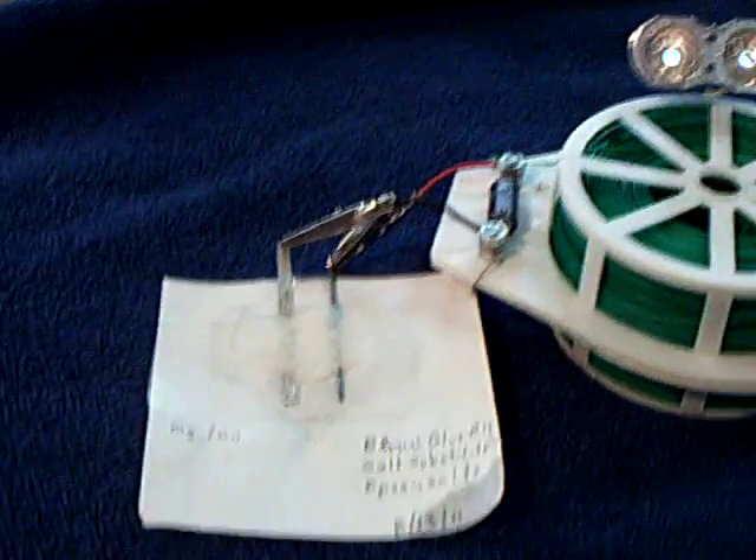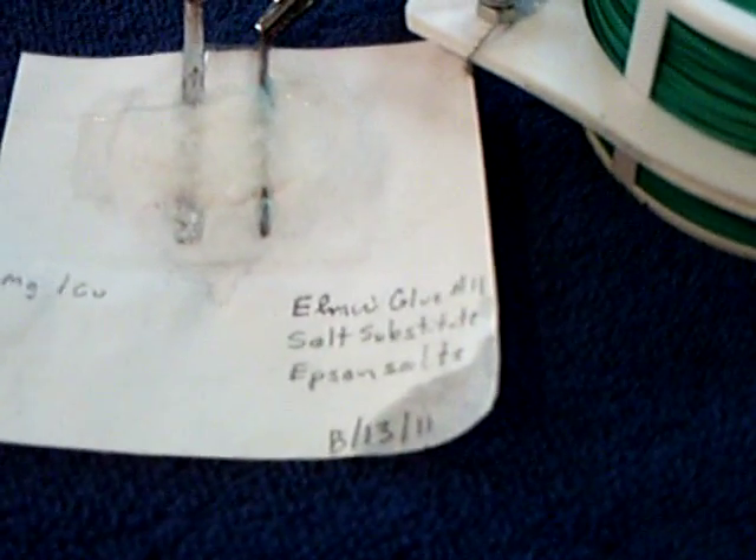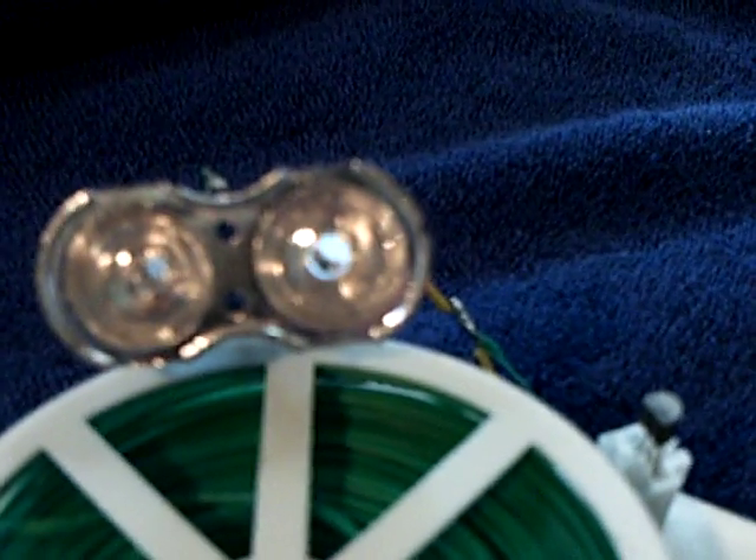That's running off a glue battery — plain old Elmer's white glue battery with Epsom salts, salt substitute, magnesium, and copper. There's a green oxide that forms on the copper electrode and a whitish crystalline oxide that forms on the magnesium. But normally these would just wind down and stop, and for some reason these don't. You can short them out, leave it shorted for a long time, unshort it, and the voltage is right there again. There's very, very little amperage, but if you've got something that will work off that — like one of these oscillators — you can get away with using it.